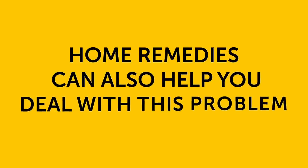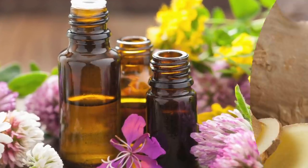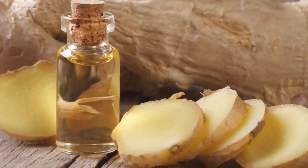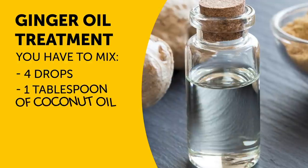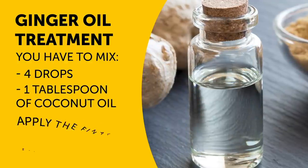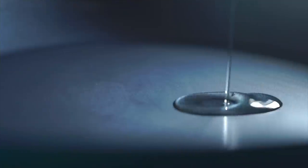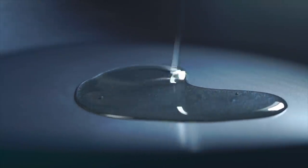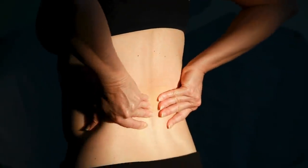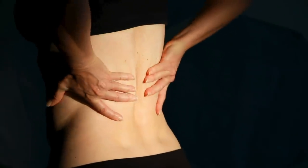Home remedies can also help you deal with this problem if it occurs way too often. One way to do it is to use essential oils, like ginger oil or peppermint oil. For the ginger oil treatment, you have to mix four drops of it with one tablespoon of coconut oil and apply the final mixture to the affected area. Ginger oil has powerful soothing and anesthetic properties that can quickly relieve the pain. The peppermint recipe is completely the same and is also known to work wonders for sciatica thanks to its anti-inflammatory and pain-relieving effects.